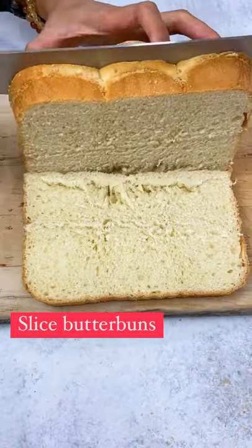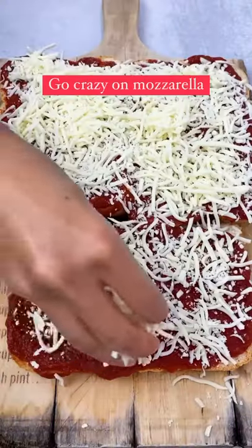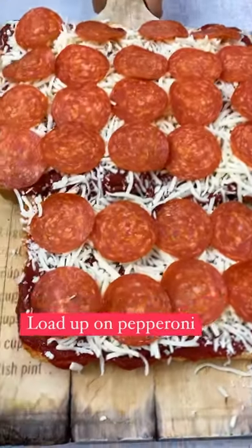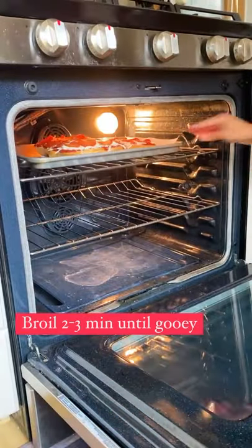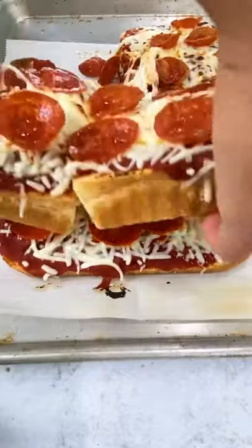Take the butter buns and slice it in half or thirds. Slather a generous amount of tomato sauce, a ton of mozzarella cheese, and loads of pepperoni. Broil on high at the top of the oven for two to three minutes or until gooey. And then stack them high. Yum!